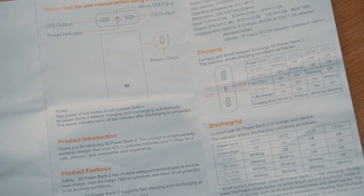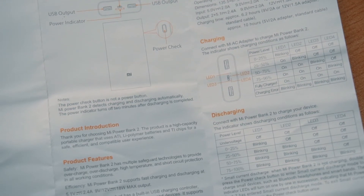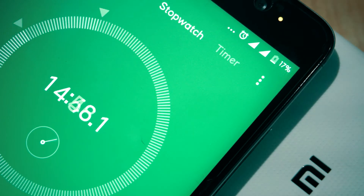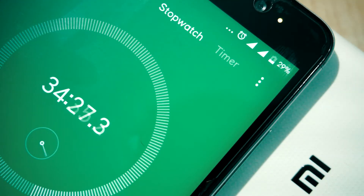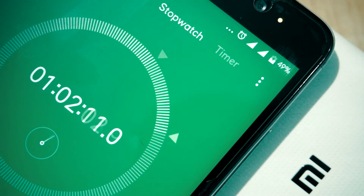The best thing is it supports quick charge. To fully charge the power bank it will take around six to ten hours depending on your charger. When you put your device on this power bank it charges super fast. I tried it with my Redmi Note 3 and I'm really satisfied — within one hour it went from 5% to nearly 60%.